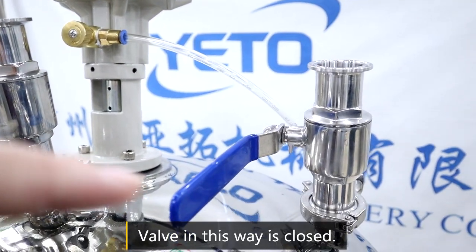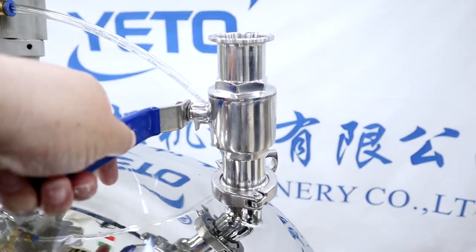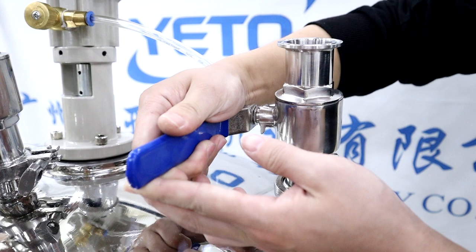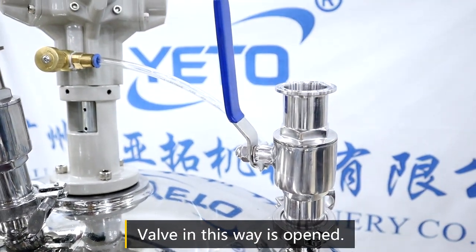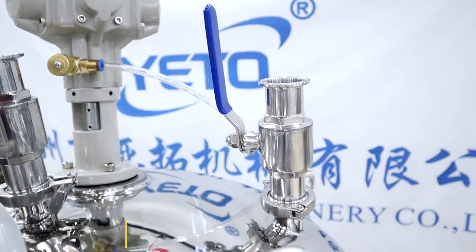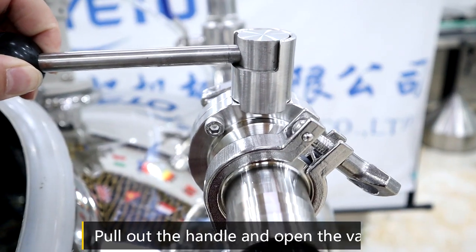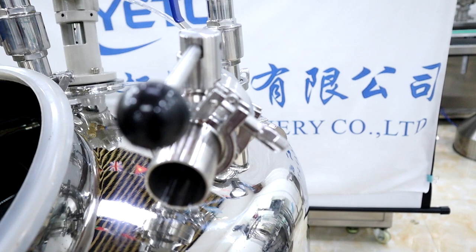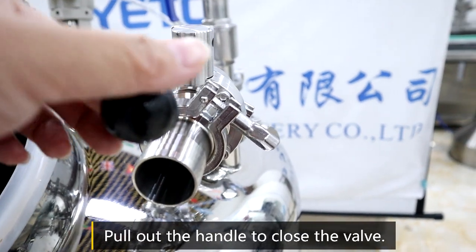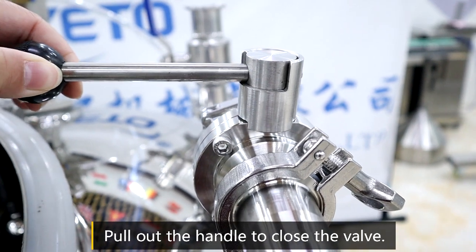When the valve is in this position, it is closed. When it is aligned in the same direction as the material inlet pipe, it is open. These four valves you need to pull out — like this — and now it is open. In this way, it is closed.